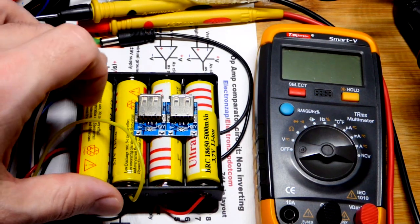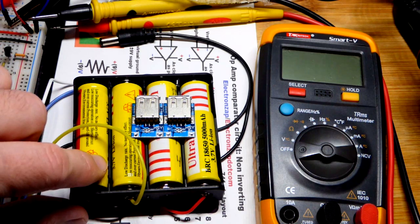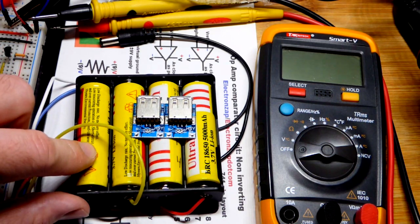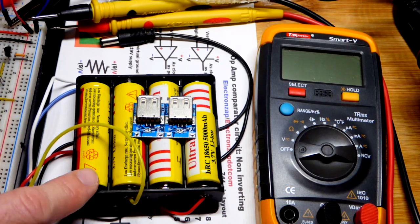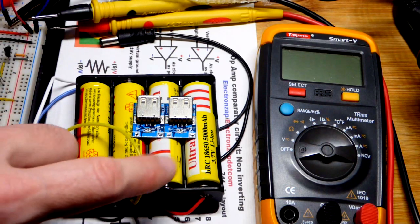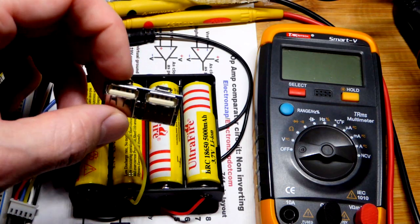In this video we're going to be talking about 18650 batteries. I've got four of them here. These are really cheap, they don't store much energy. They're actually very terrible batteries, but that makes them good for practicing. Because if you can make a working circuit with these, you can make a lot better one with better batteries.